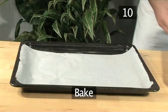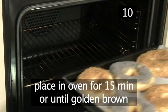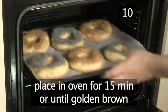Step 10: Bake. Transfer the bagels to the pre-lined baking tray and place them in the oven to bake for 15 minutes until golden brown.